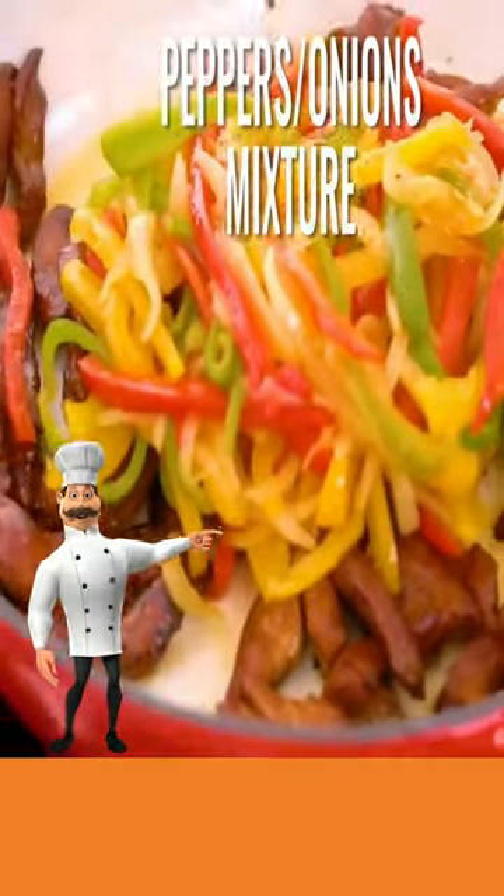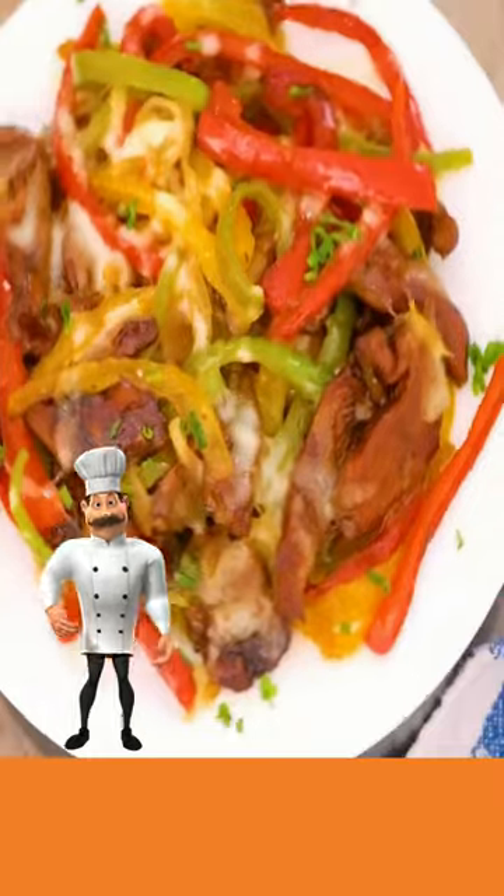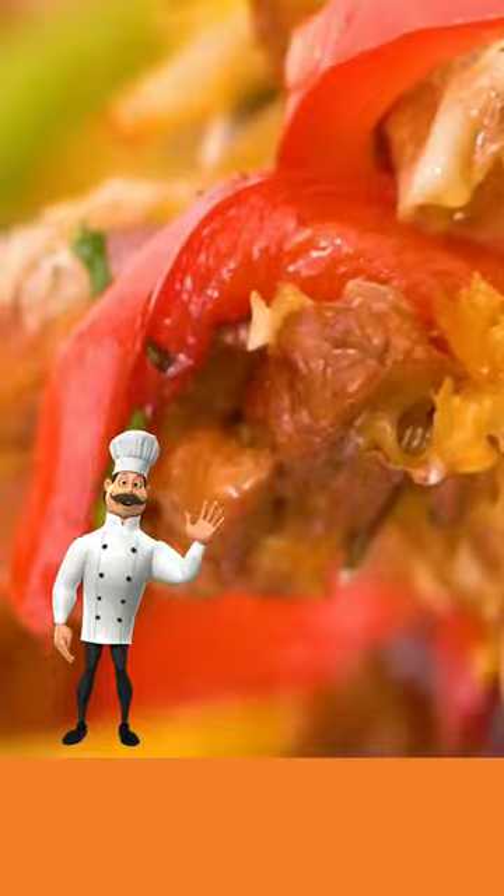Now add in your pepper and onion mixture and combine. Add your provolone cheese and cover until the cheese melts. Ready to serve. Details in the description — so long for now!